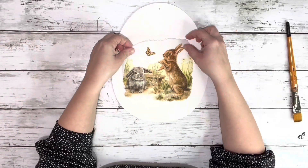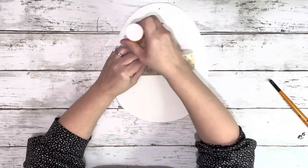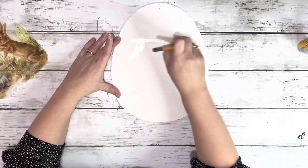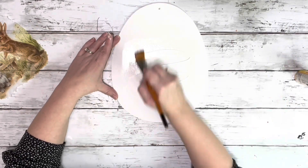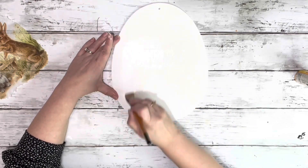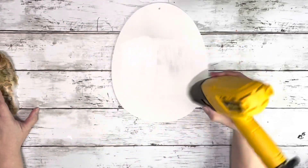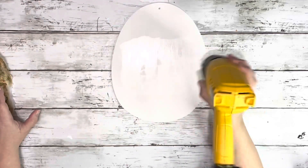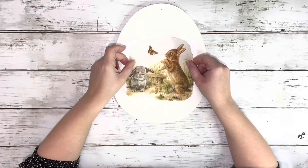I placed the napkin on the egg form just to see where I wanted it to go, then put some Mod Podge underneath where it started and ended, and spread that Mod Podge where the napkin was going to be. I did a nice thin layer and then used my heating tool to dry that completely. I like to dry it before I iron on the image when I use napkins — if it was still wet, I would probably tear it if I tried to adjust the image.